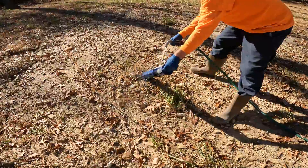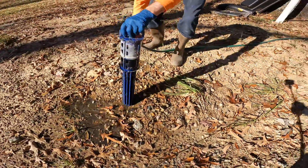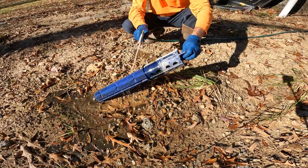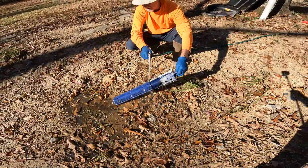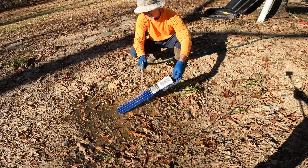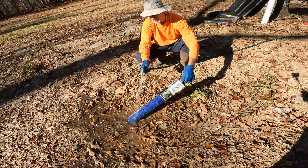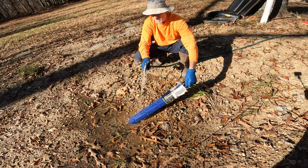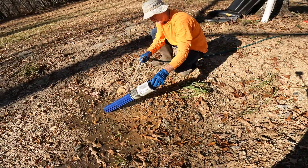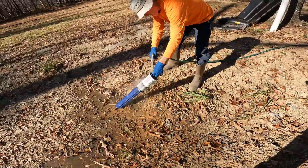That will destroy your leach field — all those little particles. How often should we be doing this? Every few months, depending on how much you use. Having that riser is critical — it's like the hood of your truck. Would you bury the hood of your truck under two feet of dirt and make it hard to access and maintain? That's why we put risers on our systems so you can access this and maintain it.